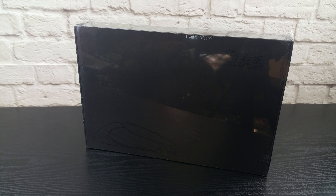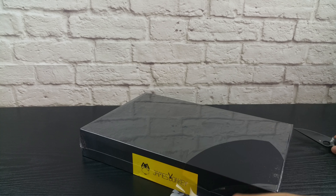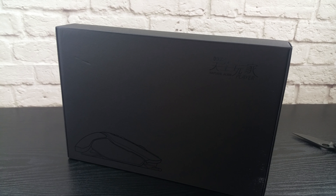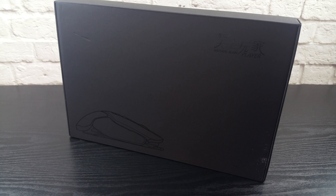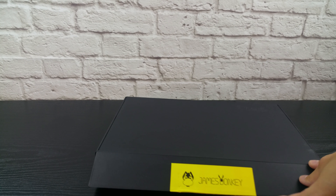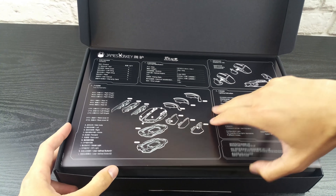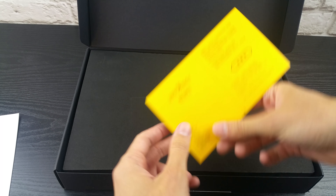First things first, the box. At first glance it's just a black box with no immediate striking visual clues — just a small visual representation of a mouse on the front and that big yellow tag with a donkey on it on the side. Have a look at the logo: Natural Born Player. This thing is full of movie references. But let me show you why they use such a minimalist approach on the outside, because this is all about the unboxing experience.